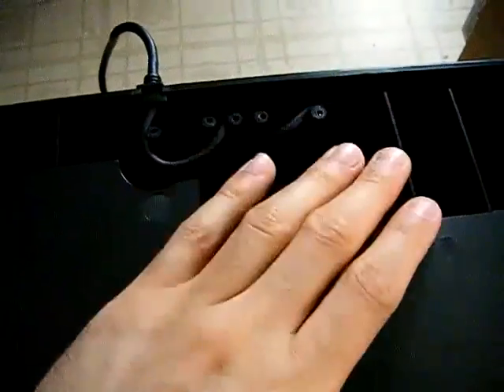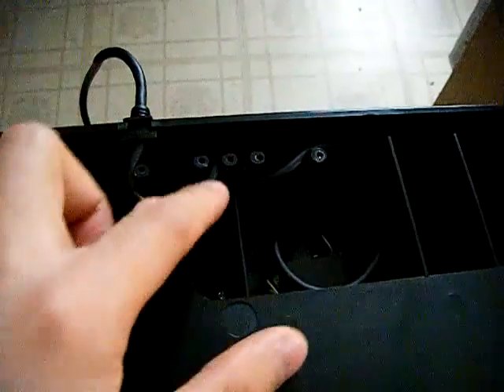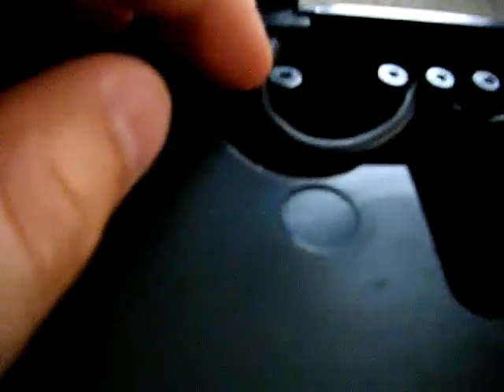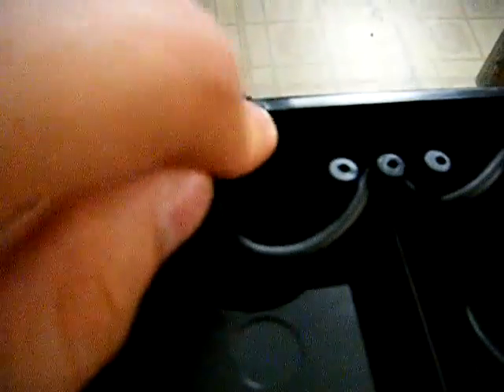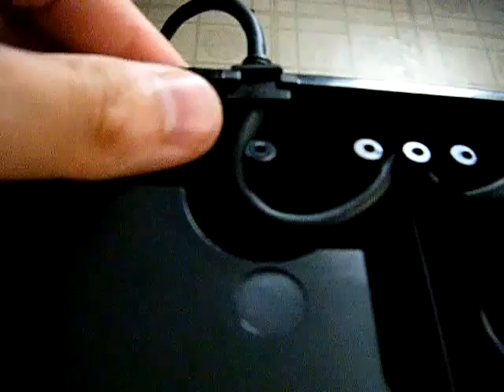Also, before putting the top panel back on, make sure the wires are correctly placed. For example, the wire near a screw should be beside it, not on top of it. And make sure the cable is in its correct position so it doesn't get crushed when you put the top panel on. Once everything is sitting next to the poles and not on top, you're all set to put the panel back on.